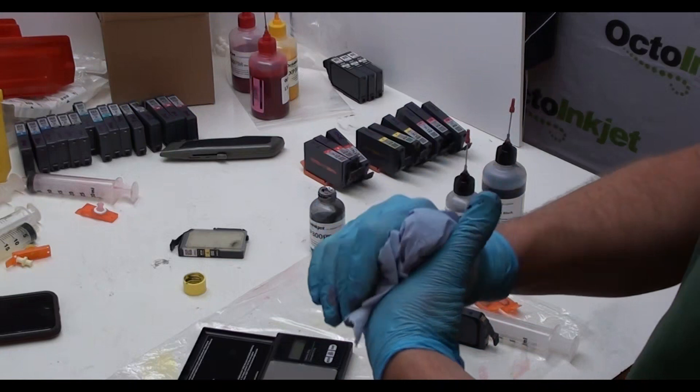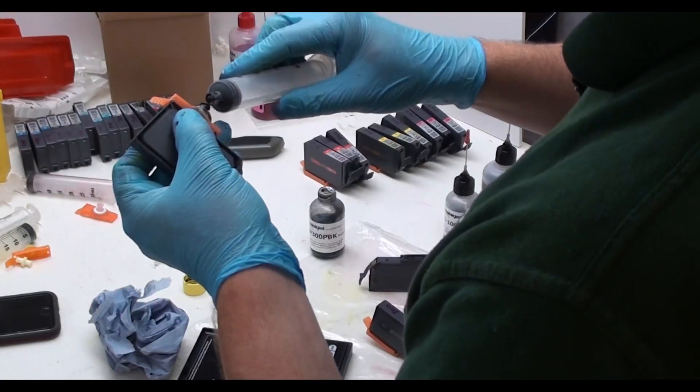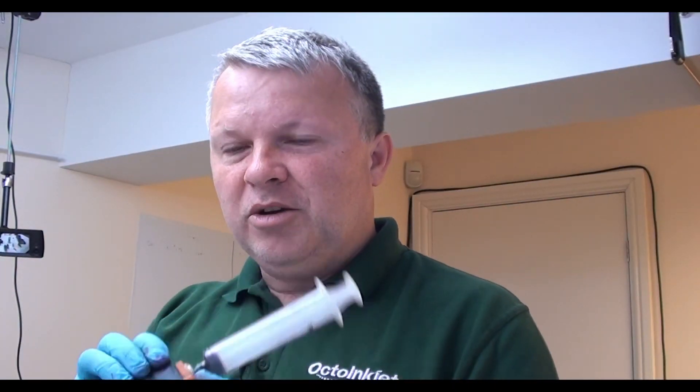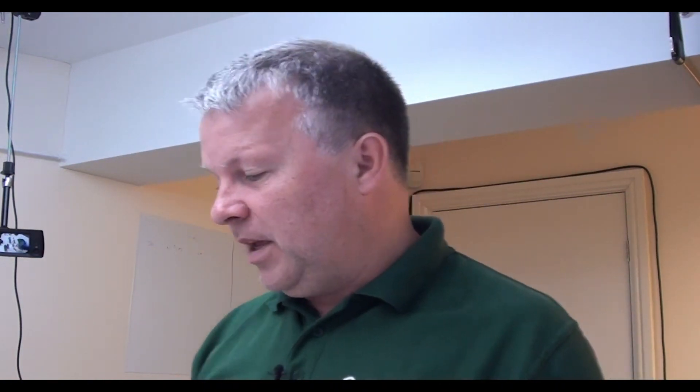That was also a teachable moment: if you attach your flush clip to your cartridge and there's a little bit of ink in there, sometimes it goes straight out. So sometimes it's actually better to attach your syringe first before reattaching your clip to the cartridge.